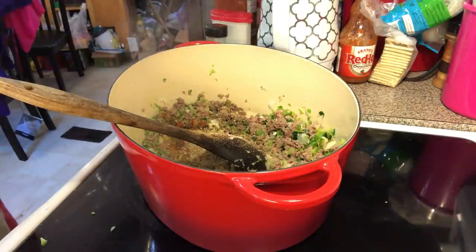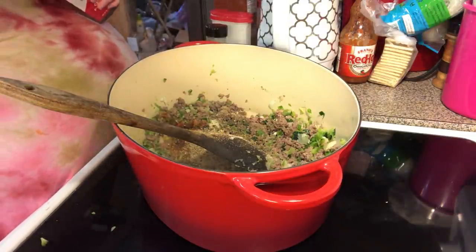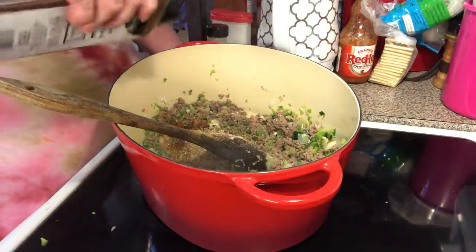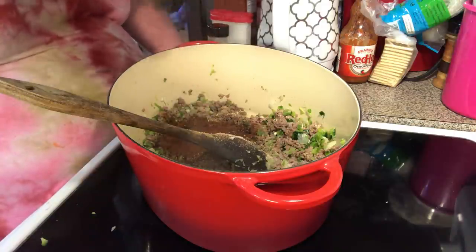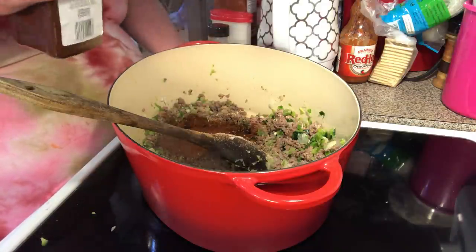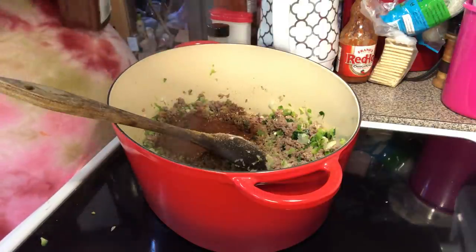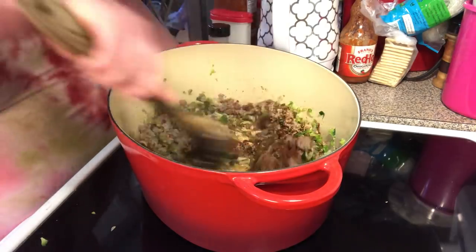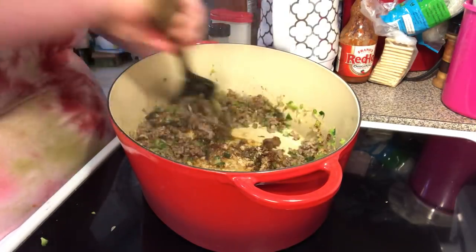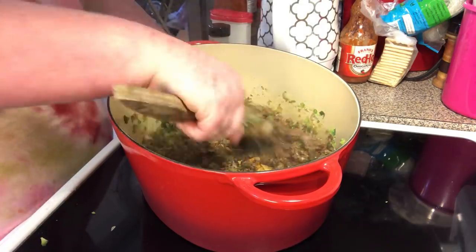And of course chili powder — you gotta have chili powder if you're gonna do chili. About a tablespoon of chili powder, or two, depending on how big of a pot you're making. The recipe written down will be for a full pot; this is going to be a half pot because I only have a pound of ground beef and the full recipe calls for two pounds. So we're blooming all of our spices.